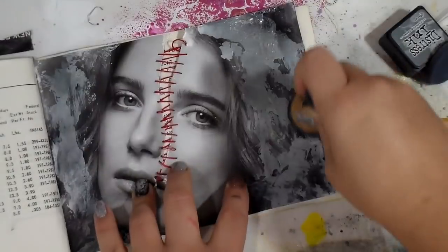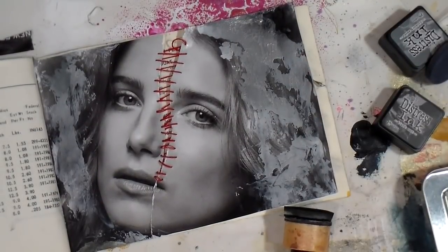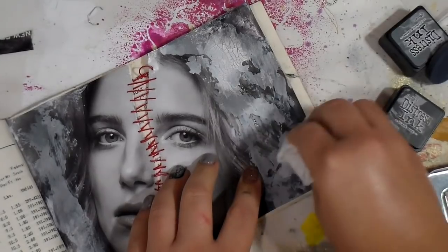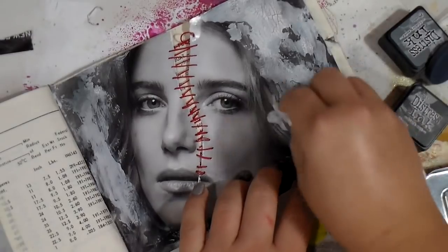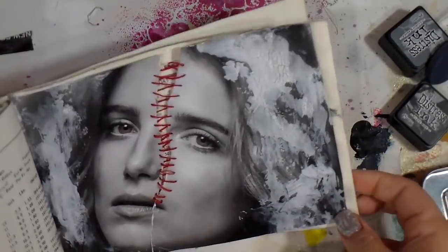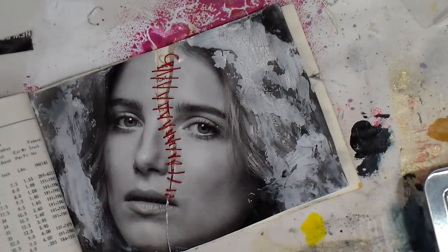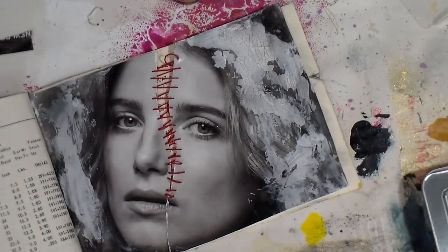It's a pretty deep, emotionally invoking kind of page. I think it's so interesting how it split apart and all of that. I hope you guys are inspired to create a page like this as well.